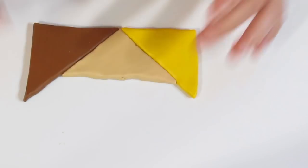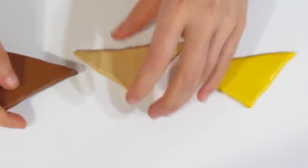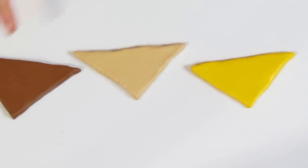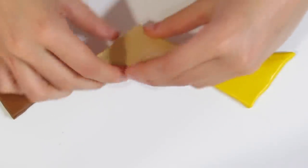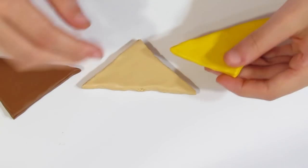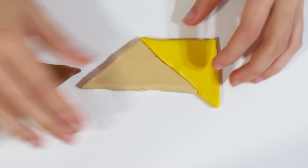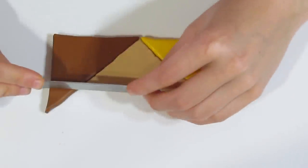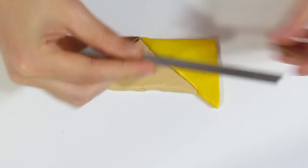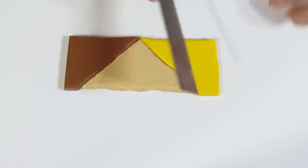I've got a Skinner blend here ready to go. Essentially we have three triangles: a triangle of raw sienna, ecru, and cadmium yellow. I'm just going to turn this one upside down. Then you want to take the long side and rotate it so it sits like so. Repeat with this one. Trim off these edges like so — I cut off maybe about half of that.